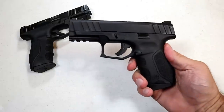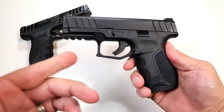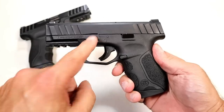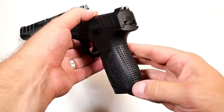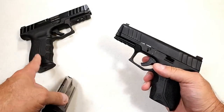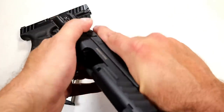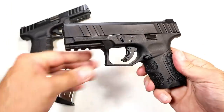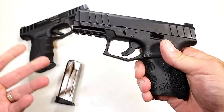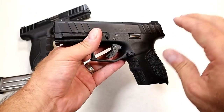This year Stoeger just recently introduced a smaller model called the STR9C — for compact. The full-size has a 4.17-inch barrel; this compact has a 3.8-inch barrel, and the grip is a little shorter as well. It has a magazine that carries 13 rounds instead of 15, though the full-size mag will also work in this gun. It's much like its big brother, just a little smaller, with many of the same features.